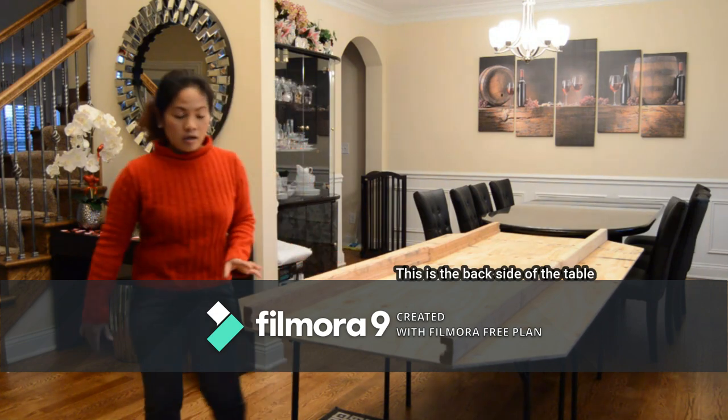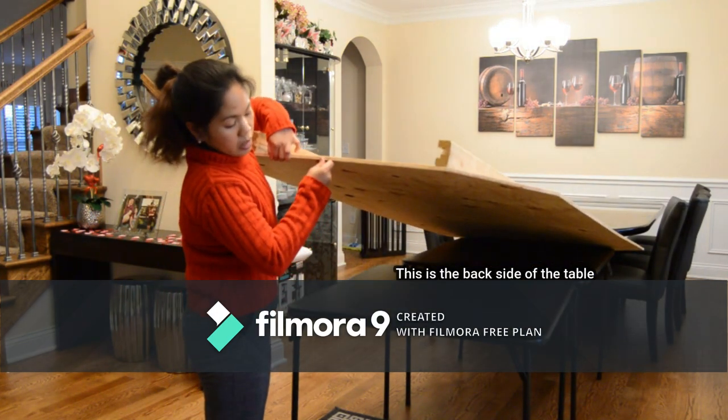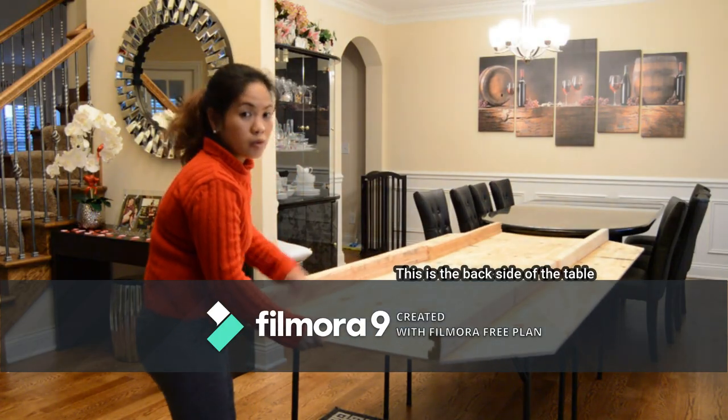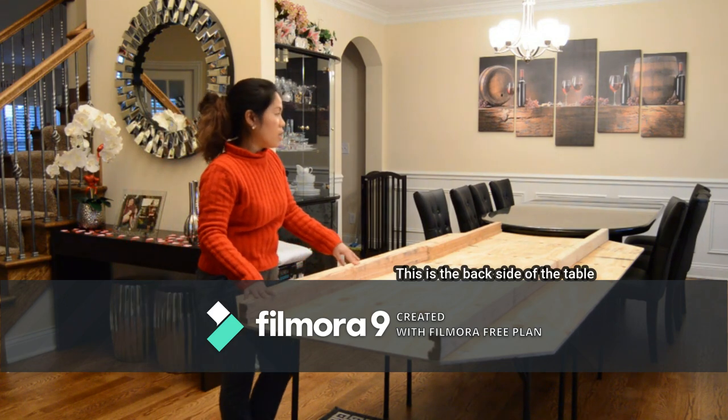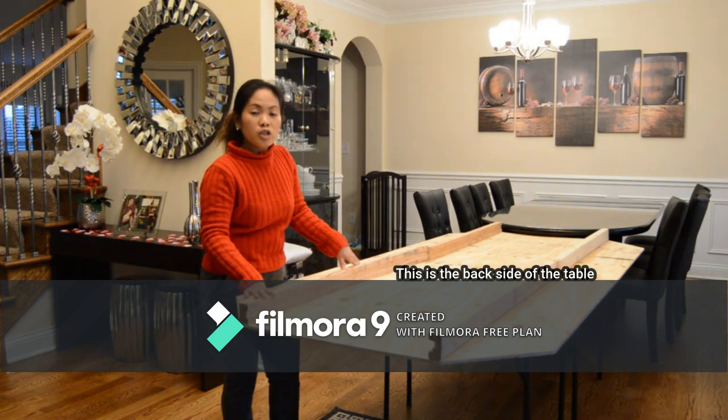What you see here is we have two extra tables underneath it. And then I put the two-by-four on top. This would help to have the same height as our actual dining table.